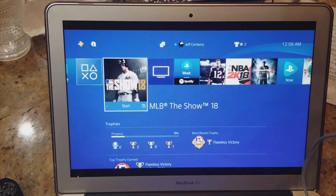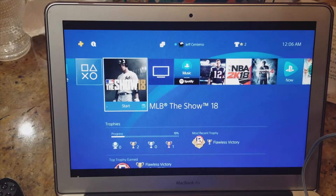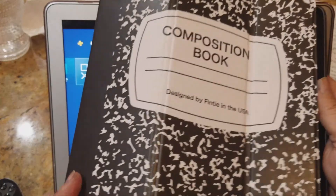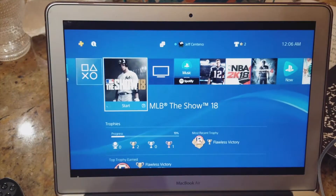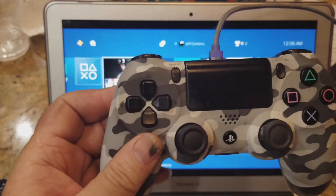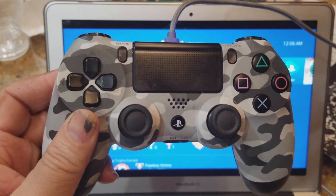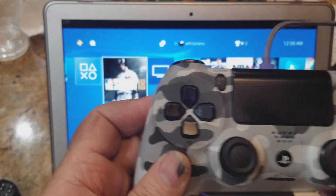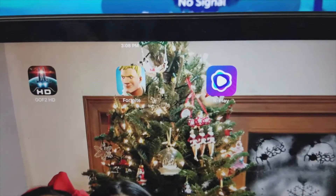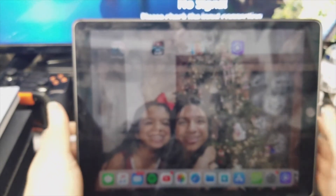I'm also going to check if it works on iPad — there's an iPad Pro right here that looks like a book. Sony doesn't make an official PS4 remote play app for it, but there's a third-party app I'm going to try. I can't use the original PS4 controller on iPad, but I do have an iOS remote control that may work. So I'm back with the Mac — I just downloaded the app. It's called Rplay, for iPads and iOS devices.